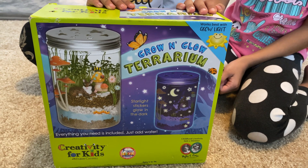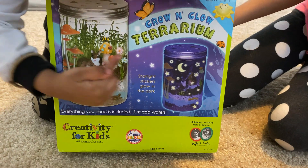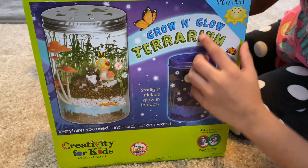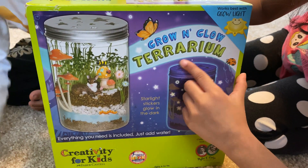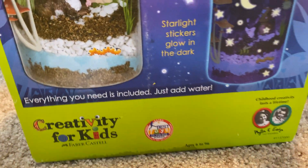Hi guys, welcome back to Kids Reviews by Kids. Today we're going to play Glowing Up — the Grow and Glow Terrarium by Creativity for Kids. So let's open the box.